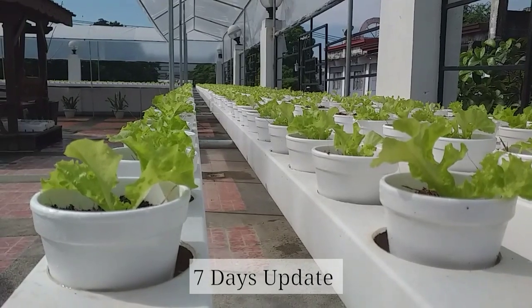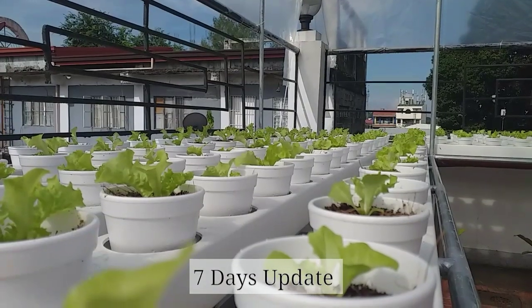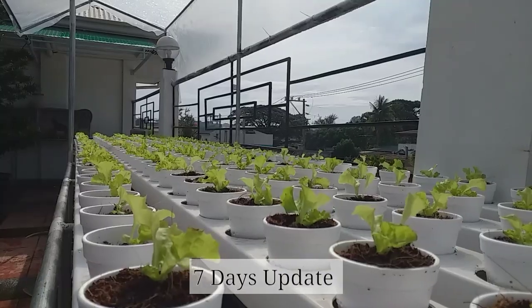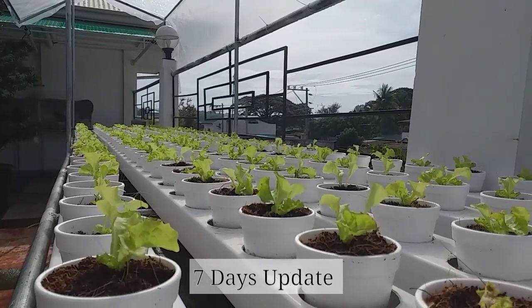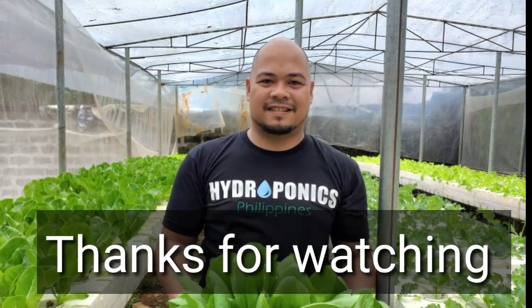Next episode, I will wait for your comments, guys, because I want you to decide what kind of crop I will be planting in this indoor hydroponic system. Don't forget to comment down below. Like, share, and subscribe — see you next episode, guys! Bye!